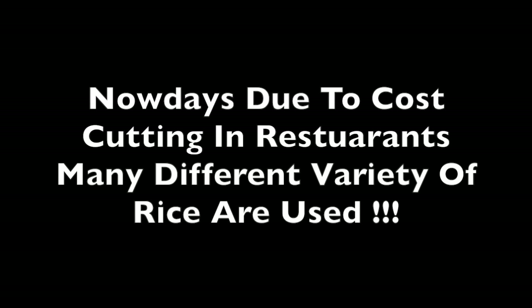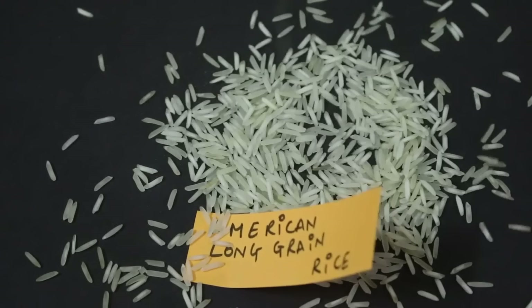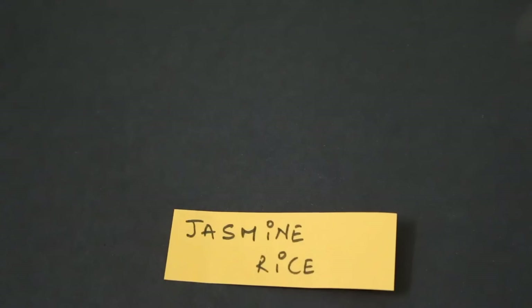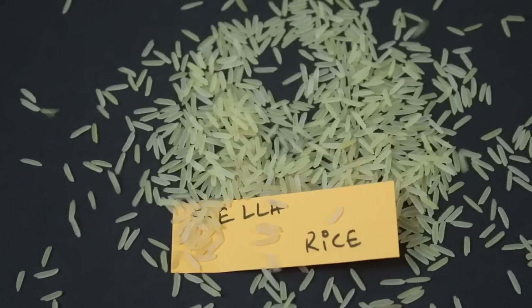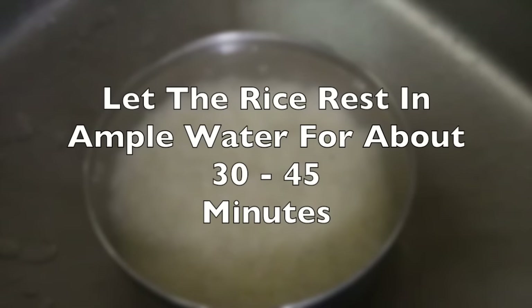I really wanted to explain the variety of rice you can use for biryani, but that made the video too long. Traditionally only basmati is used. For now, just make sure you wash the rice properly and let it rest in ample water for about 30 to 45 minutes.